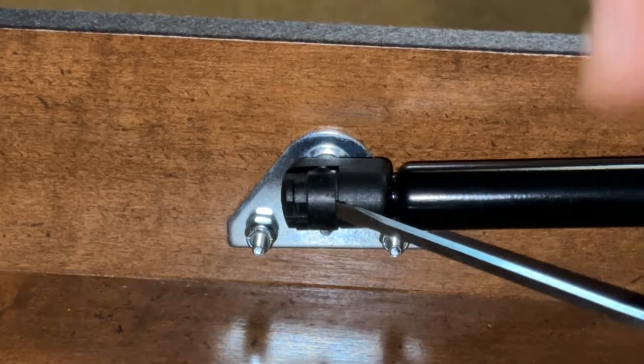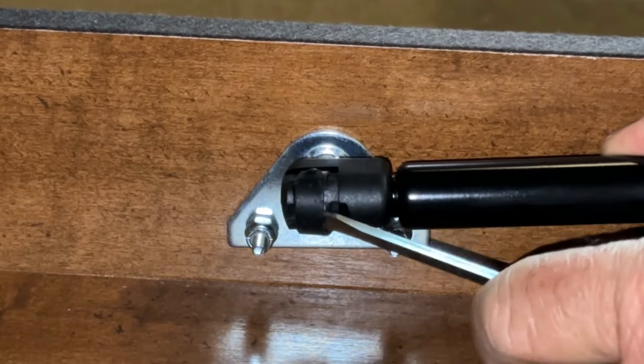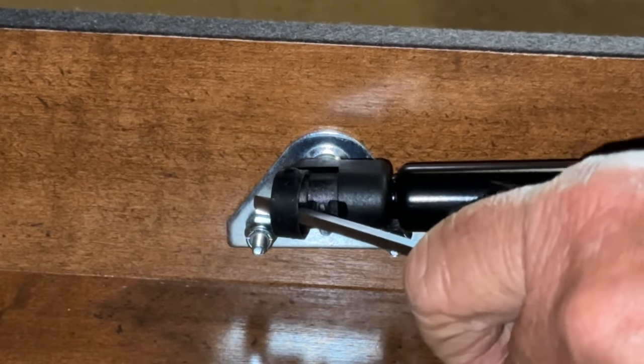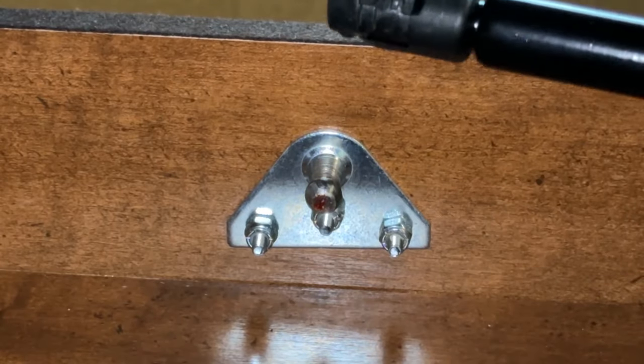So here we are at the other end. I'm going to go ahead and do the same thing down here. There's a chance that this clip was going to fly off, but that's okay — we'll just get it later. So I just put it out of the way there a little bit. It's going to fall and then it comes right off just like that.